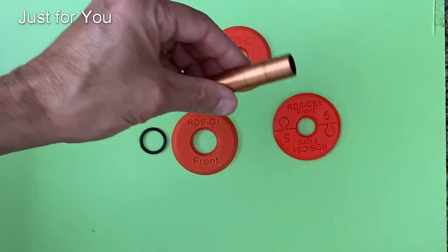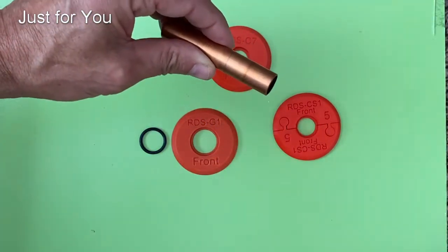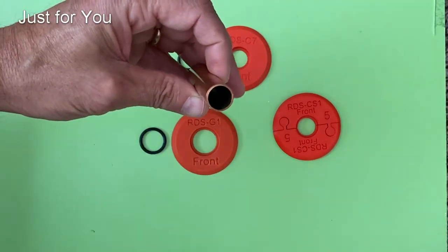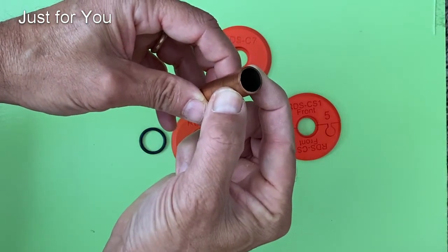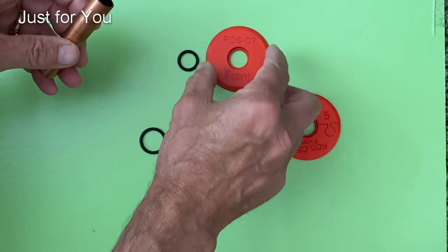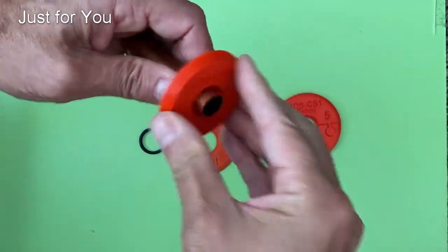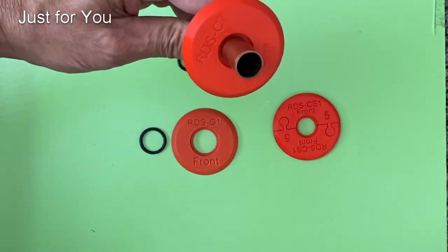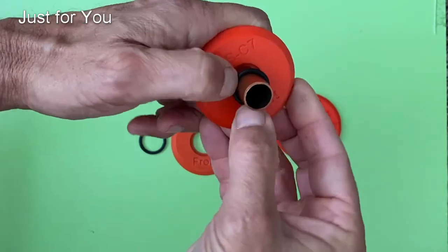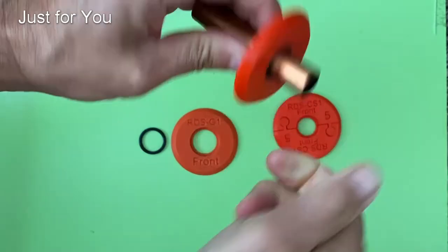Well, it depends on what's coming out of the wall. If you have a copper pipe with no fitting at the end of it — a half inch copper pipe — the actual outside diameter of a half inch copper pipe is five eighths of an inch. The best solution for that is the one solid rigid piece that slips onto the copper pipe, with a flexible O-ring that goes into the groove, and it's done.